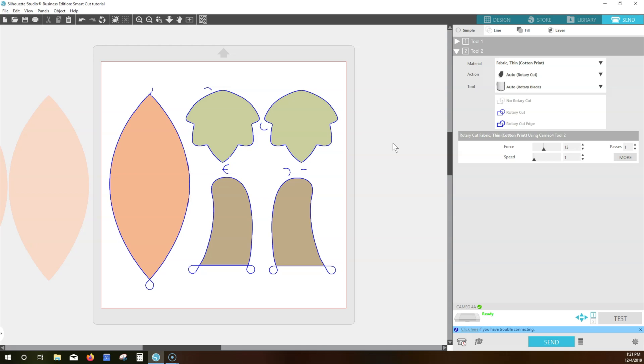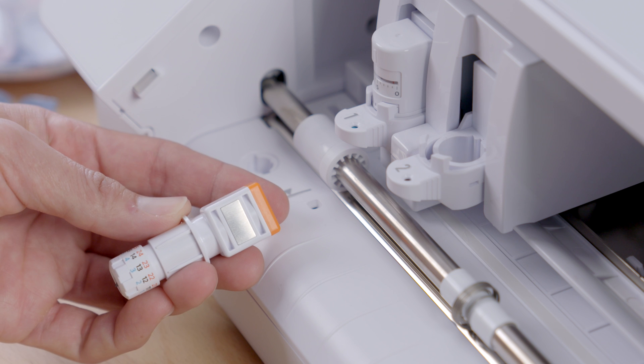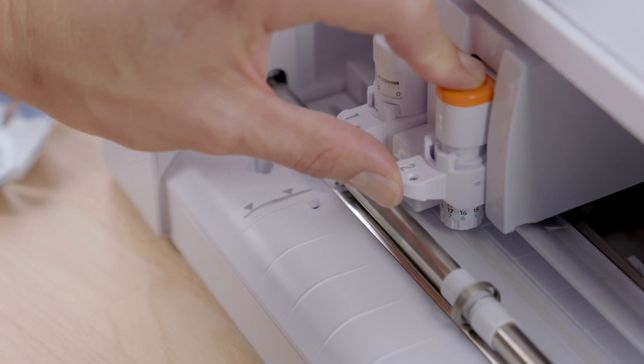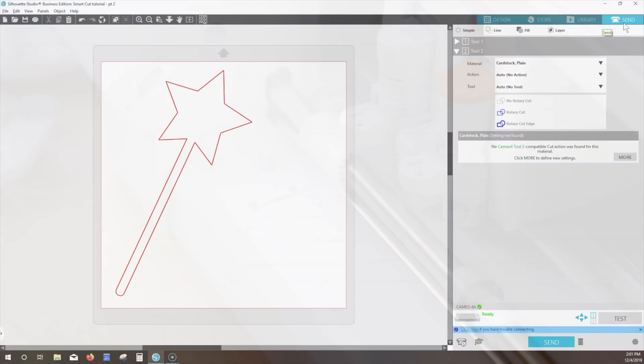The same applies for the 3mm Kraft Blade for the Cameo 4. The 3mm Kraft Blade goes in Carriage 2 with the flat side towards the back. Make sure the blade is all the way down before pushing the lock tab in. This blade does require manual adjustment, and you'll know that based on the settings displayed for the material you choose. In the Send tab, select your design.